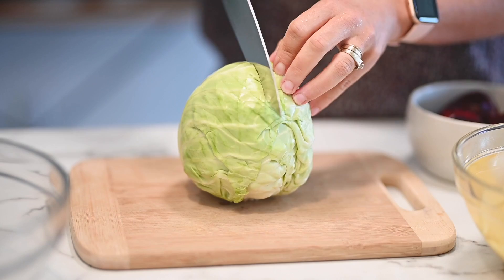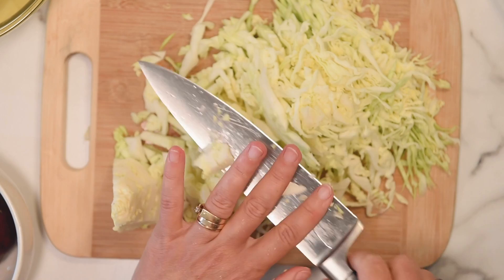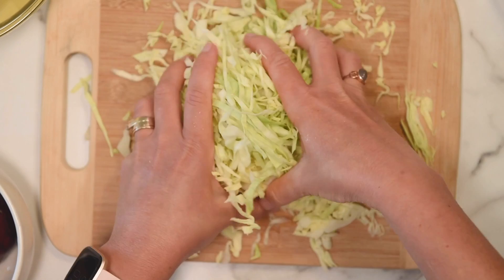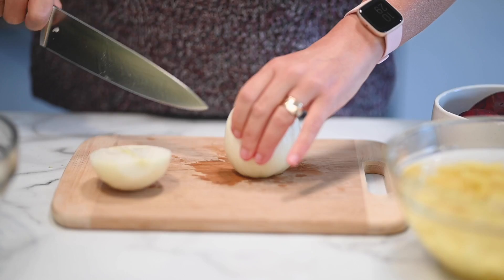We start with shredding the cabbage. You want to rinse it and remove the outer leaves. Then I just cut it in half and slowly start shredding on the corner side. The size of the shreds — you want not too wide but not too thin like for coleslaw, because you don't want the cabbage to disappear and melt in borscht. And cabbage core is a childhood favorite — it was our snack.